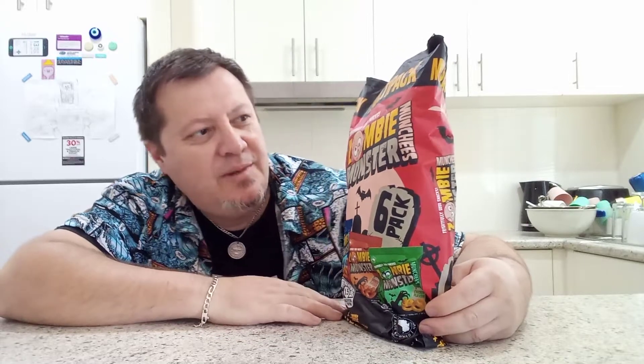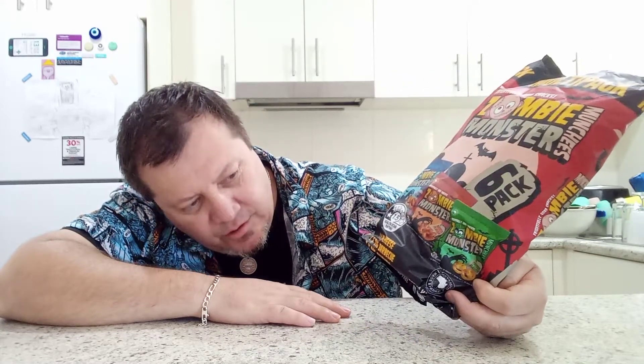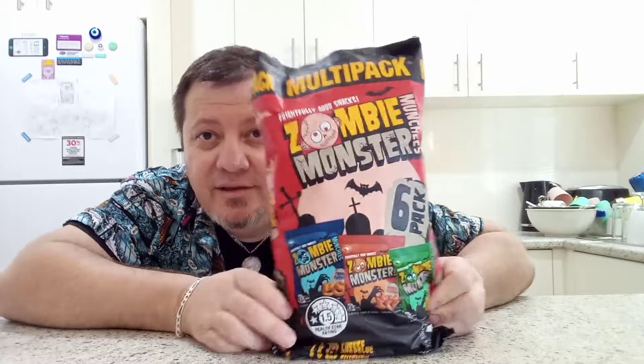Hello, welcome back guys, it's Wogdad Tim here. Today I'm going to try these little snacks that I picked up from the Reject Shop. They're called Zombie Monster Monchies — a six-pack that I picked up for $3.50, with two cheese, two barbecue, and two chicken flavored packets.